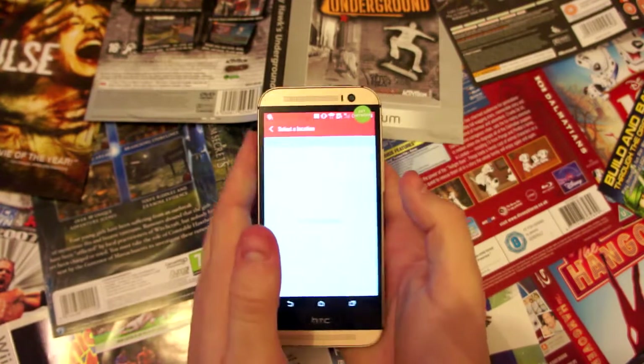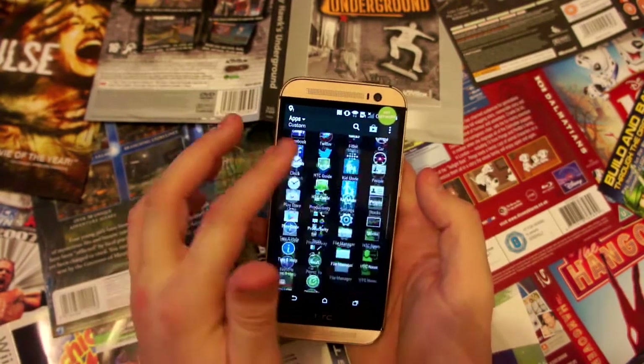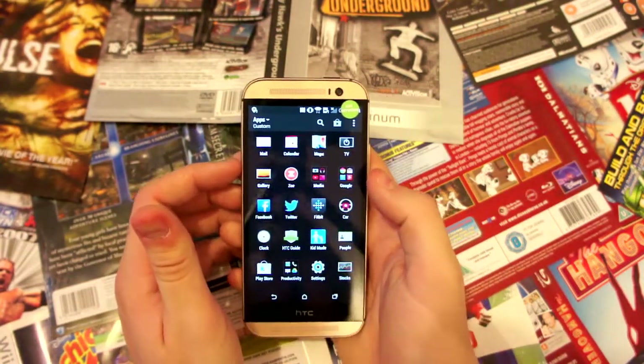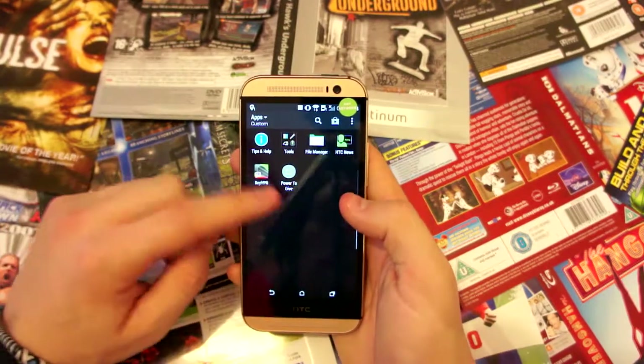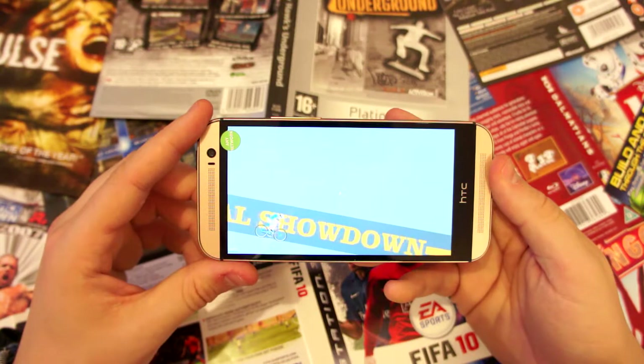As a baseline, the phone comes with 16 gigabytes of internal memory, or there is a 32 gig model as well. It is also accompanied by 2 gigabytes of RAM, though that is perhaps a little bit outdated — albeit this is a phone released in March.